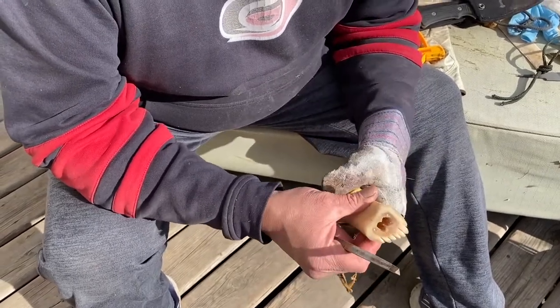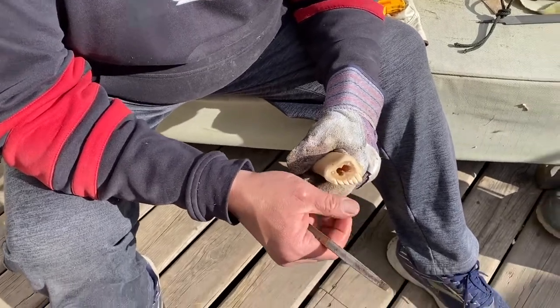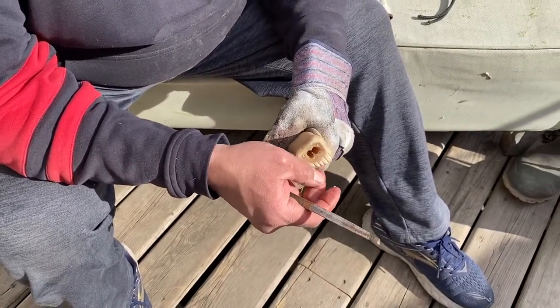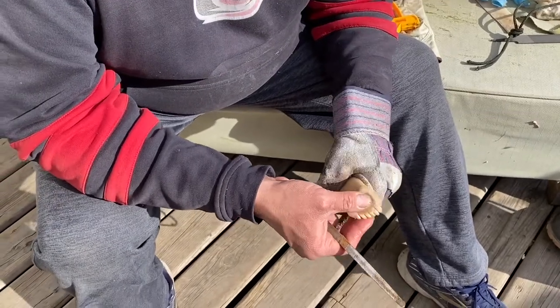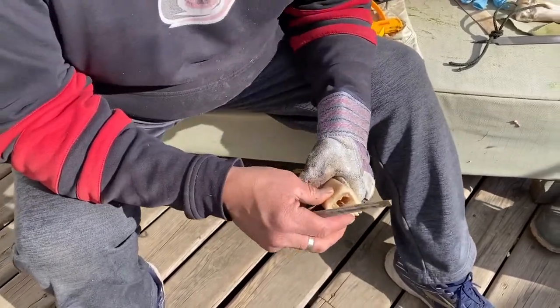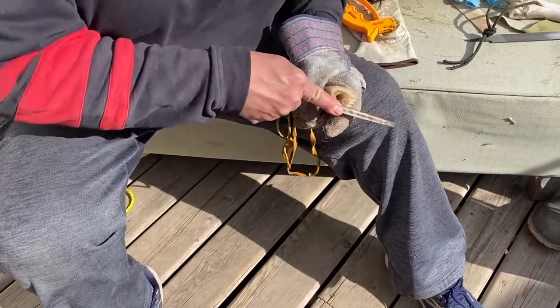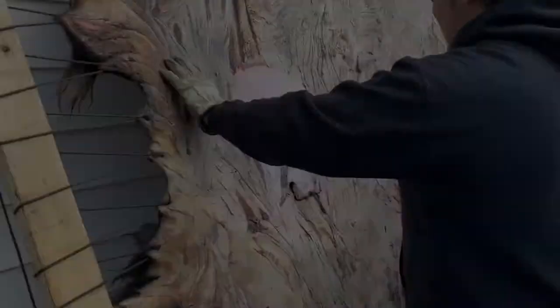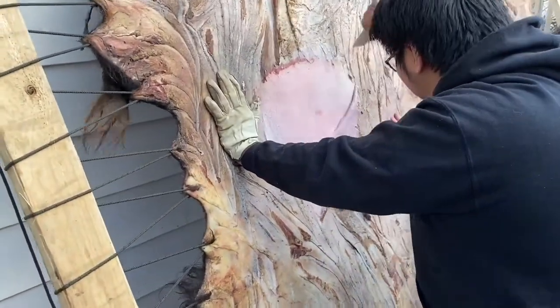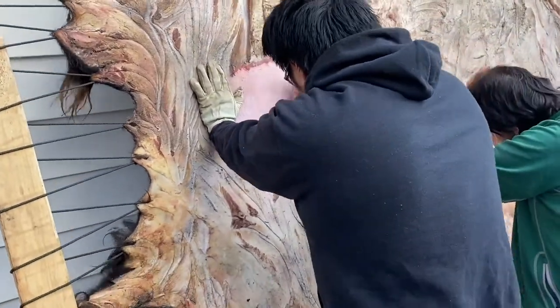The resilience in that animal comes through in these ways — our tools that we use to process them still need maintenance. And this is their way of teaching us. So it's not an easy thing to do, to scrape this hide. And then my son here, my nephew, helping us out there, they're finding that out.